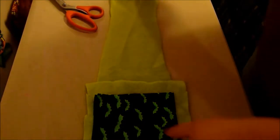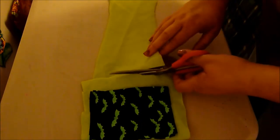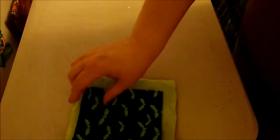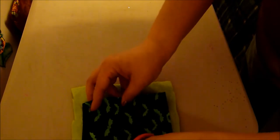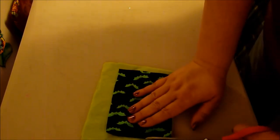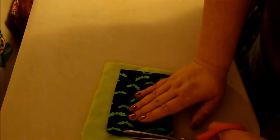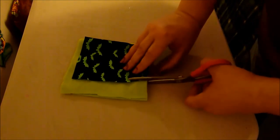Hello everyone. So today I just have a quick craft project. I'm making a little sleep sack for my little hamster and I'm just using some scrap fabric that I had. I had a couple small scraps of this Halloween bat fabric and then I have some leftover green fleece. All I'm going to do is kind of cut out the fleece to match the size of the fabric.